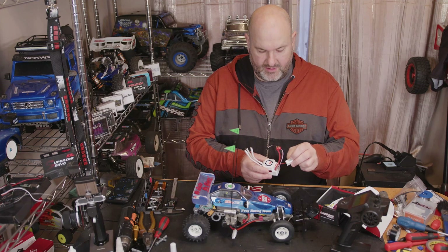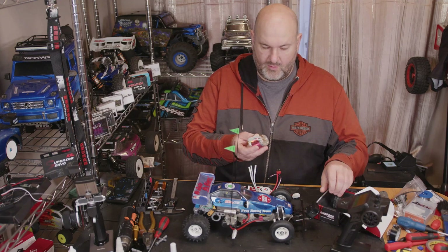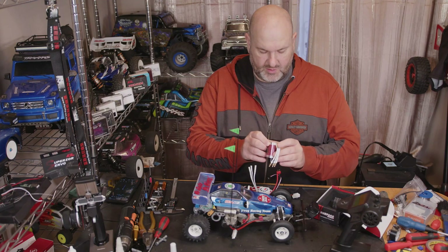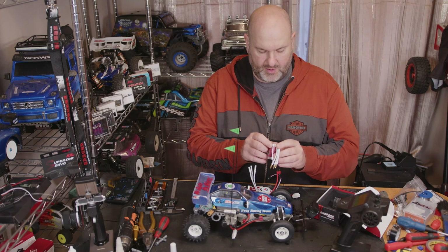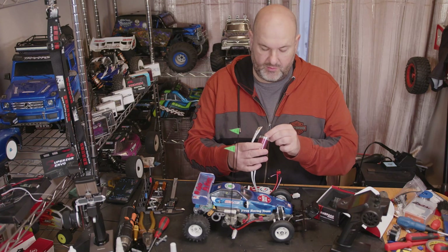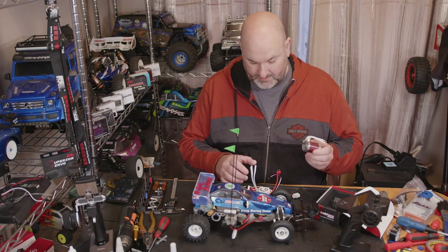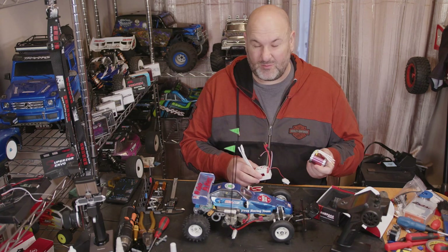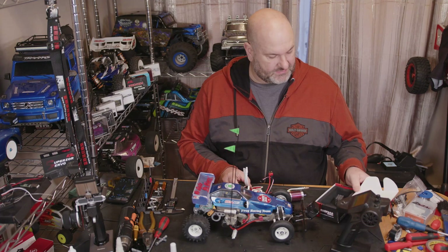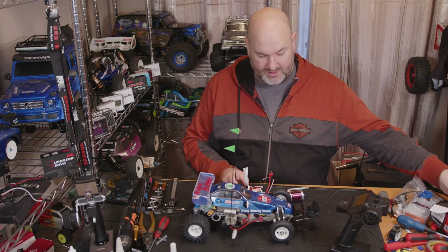You do get an on/off switch that's also in a huge case, and we've got quite a nice looking brushless motor. This one is the 4370 kV four-pole motor, an F540. It does say waterproof, not that I'd take these RCs in water - if I'm going to use an RC in water it'll probably be a boat. Let's see how successfully we can swap this into the Frog.